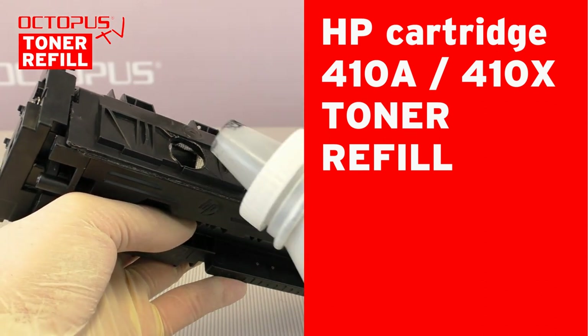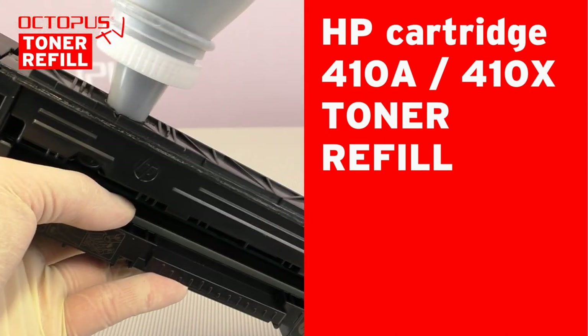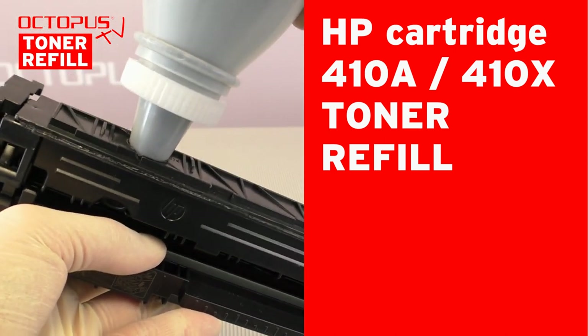Welcome at Octopus. This is our video tutorial for doing a simple toner refill on an HP 410 laser toner cartridge.